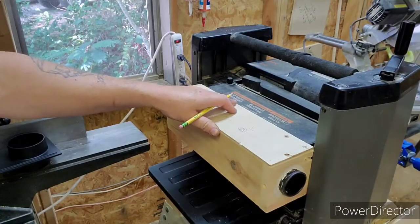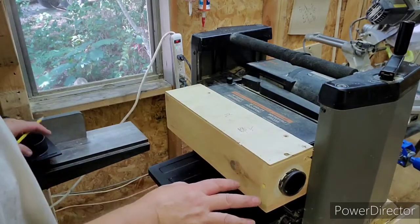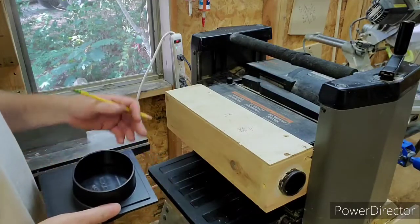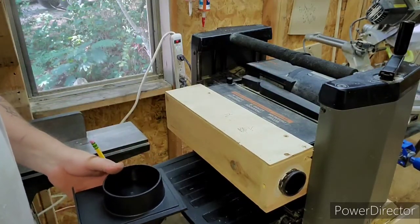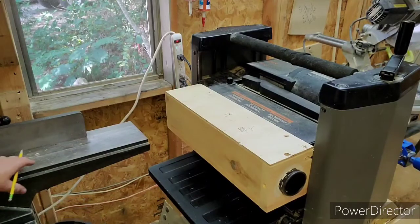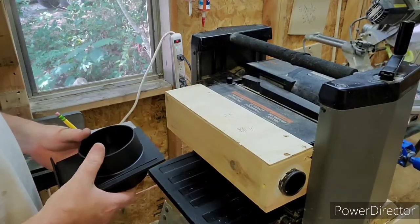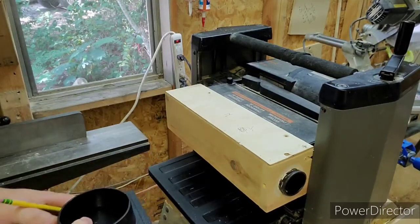We're going to tackle this one by one, and I think today we're going to work on this. The only thing this dust collection system is really going to accommodate is my planer and my jointer next to it. Other small tools and all that will work off my shop vac just fine.